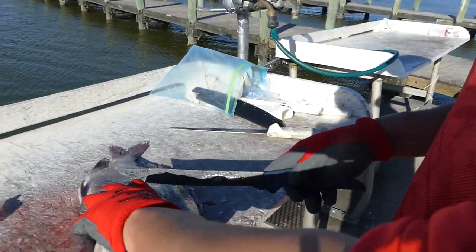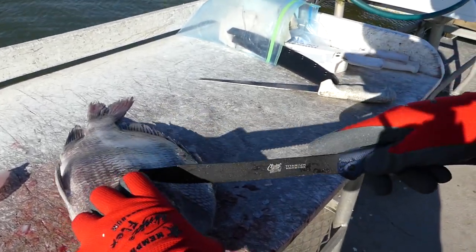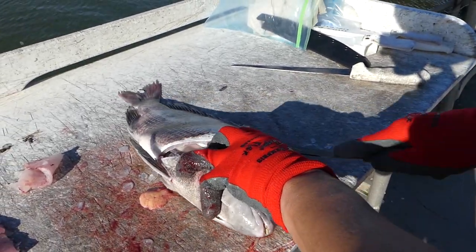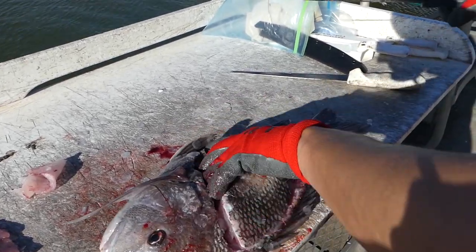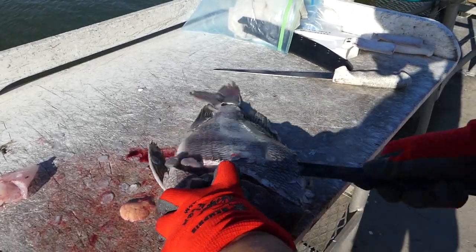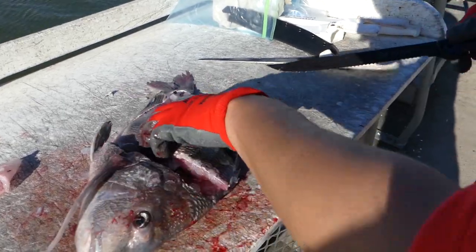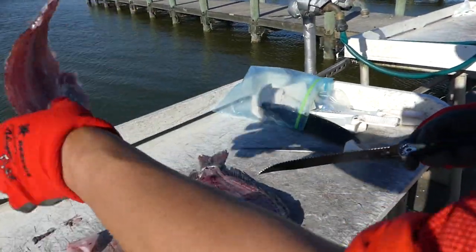Alrighty guys, Captain Mike is going to show you how to fillet the sheepshead once you catch them. The knife you're going to want to use is a strong and sharp knife — I recommend a serrated blade. You don't want a flimsy fillet knife because these guys are tough. The first thing you're going to want to do is come back behind the gill plate and then follow that spine all the way back to the tail. The next step is to come back up the fish and cut through the rib cage.